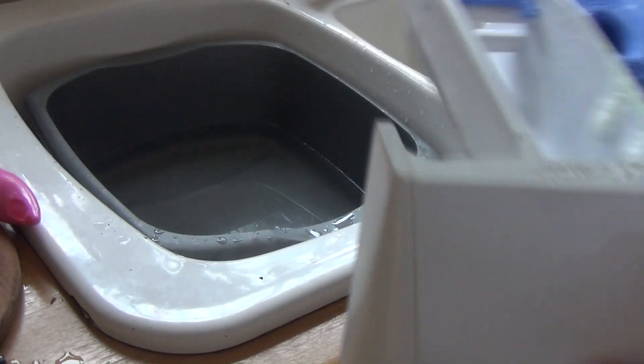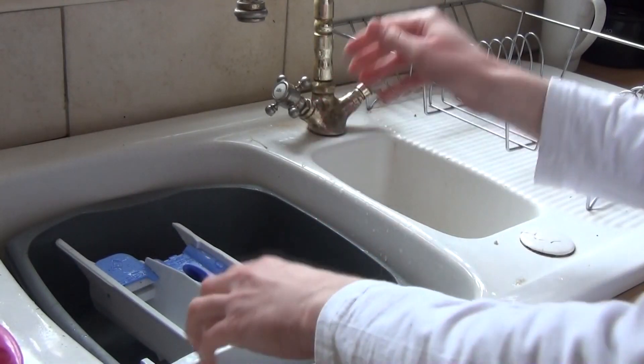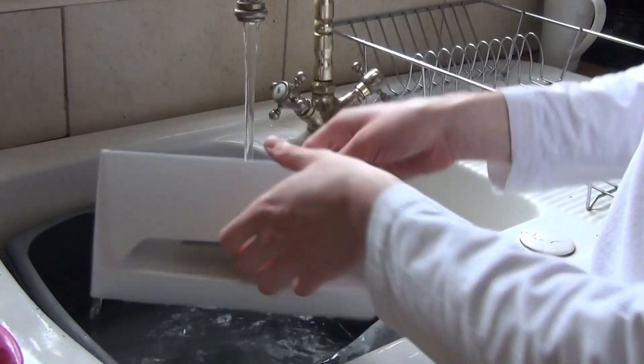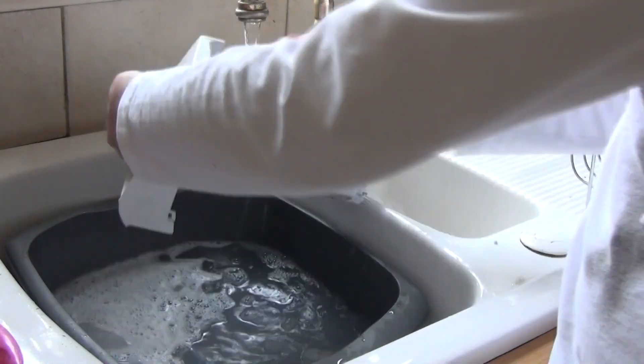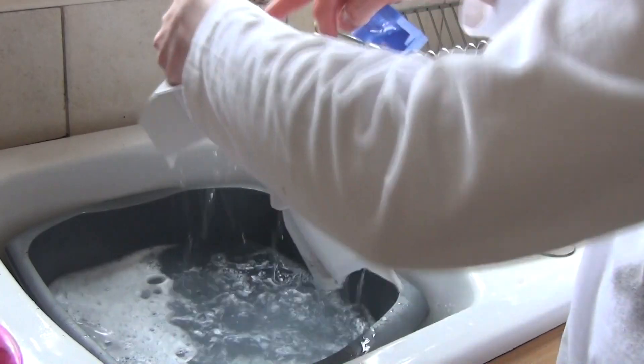Bring the drawer over to the sink and use some warm water. You can also run hot water to rinse it out. Use a scouring cloth on the main parts, but use a soft cloth on the front to avoid scratching the fascia.